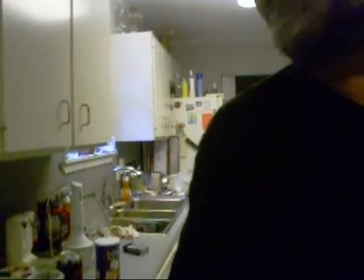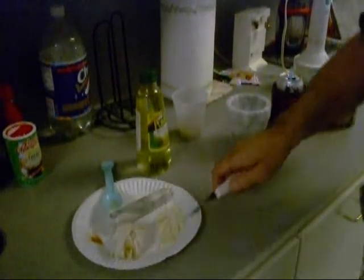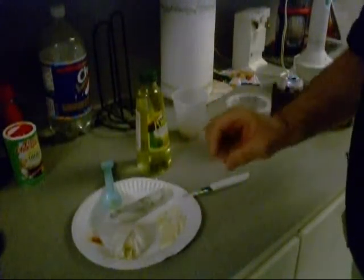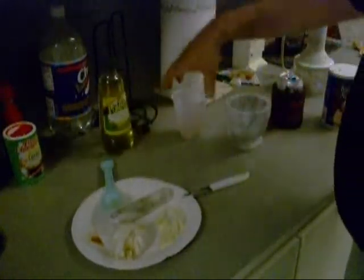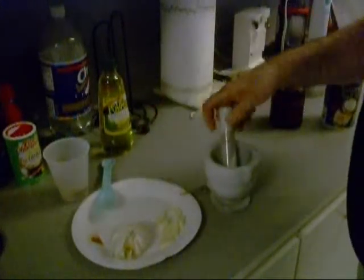Hey there, how y'all doing again today? I'm glad for y'all to be here and paying attention. I'm going to lower the camera a little bit and see what I'm doing. I done chopped up two big toes of garlic - I mean big ones, big fat, almost as big as my thumb. That's for that dressing. Here's my mortar and pestle right there.